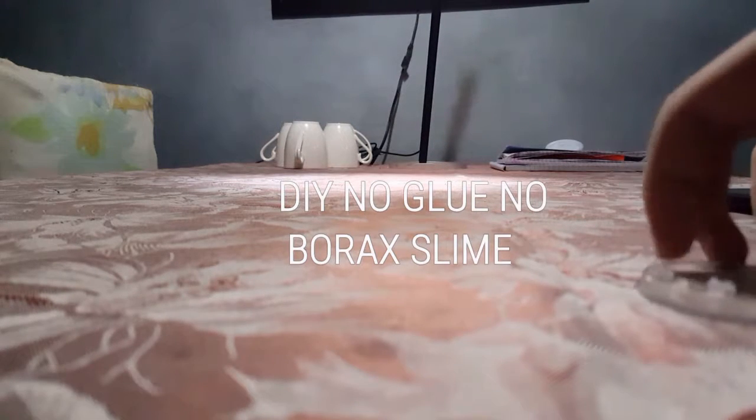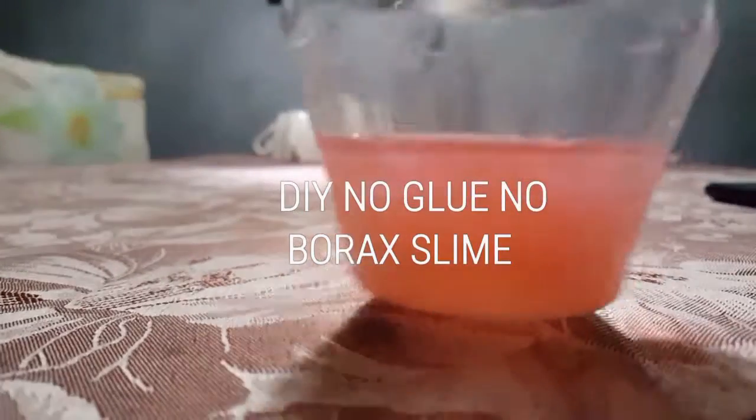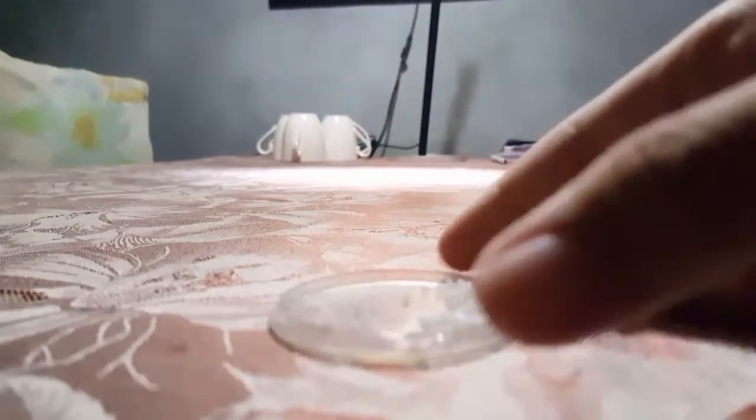You'll need a hand soap — here's the hand soap I'm going to use, I forgot what brand it is. You'll also need something to mix with — I have this pan because I don't have a small spoon — and some salt. I have rock salt here, but you can use iodized salt too.